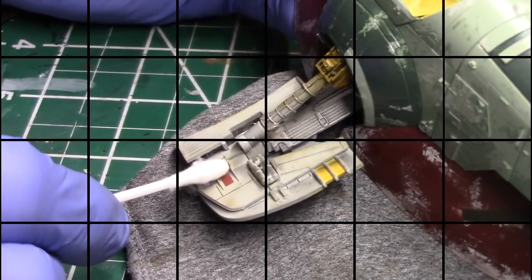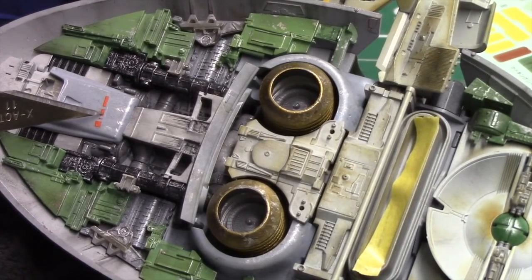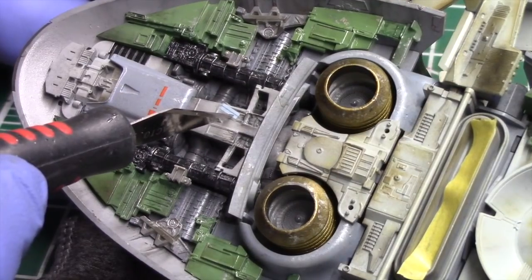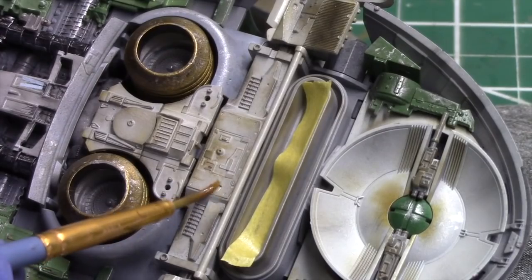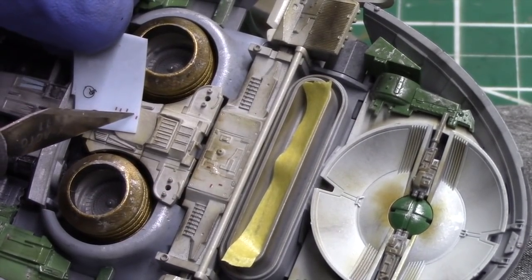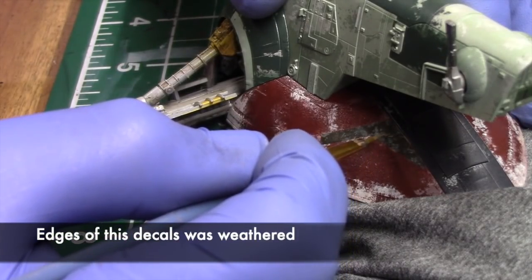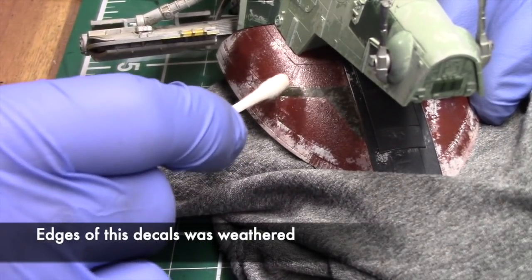Once the ship was assembled, it was time to move on to the decals. There aren't many, but the ones provided are small and include all of these little markings. There was also a wedge-shaped decal that goes next to the loading ramp, which I weathered along the edges with some light brown.